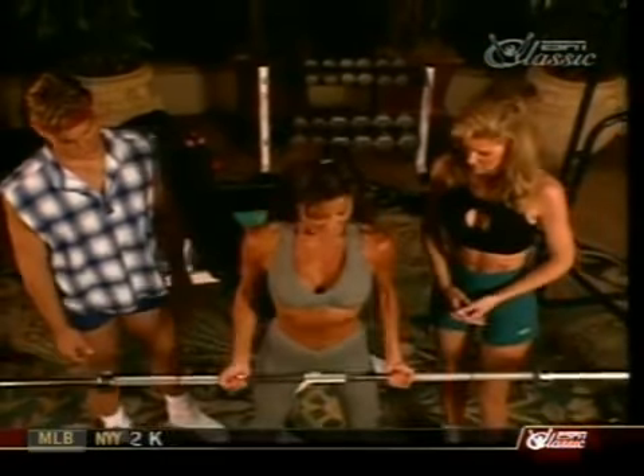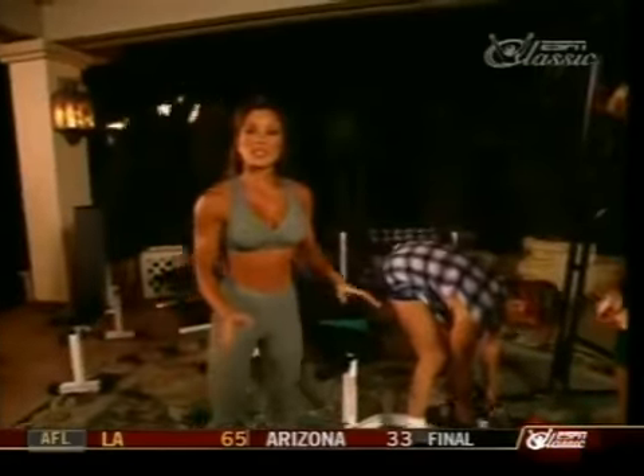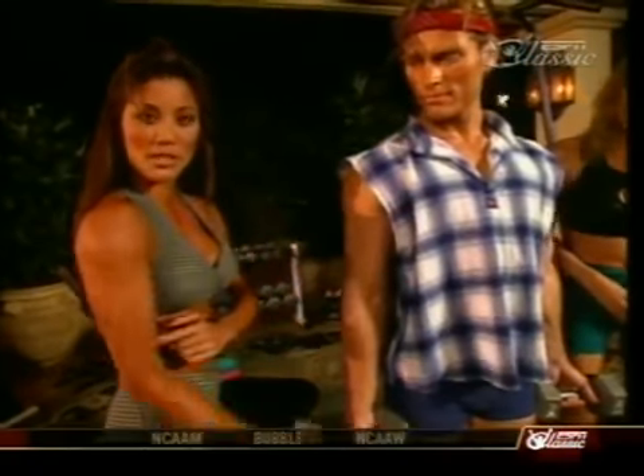Our next exercise — we're going to do 21s. This exercise works the complete bicep. We're going to do seven reps halfway up, then another seven from halfway up to the top, and then a full seven. You definitely want to start off with a lighter weight because you're doing so many repetitions. This is a great exercise to finish off your bicep workout with.